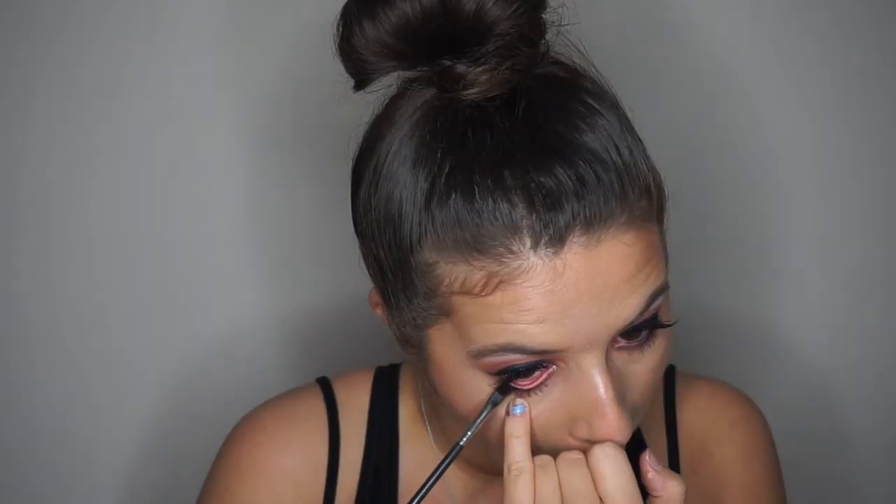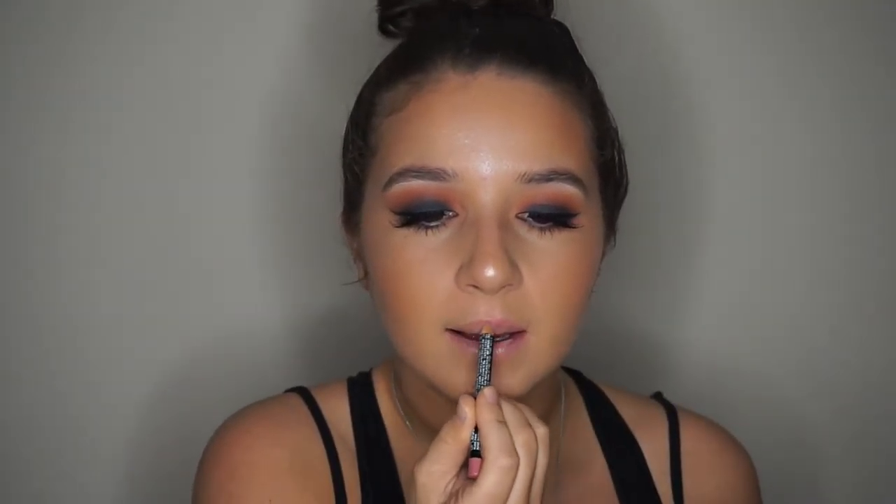Now I'm taking my Too Faced Mascara and applying that to the top and bottom lashes. And then I'm just lining my lower lash line with the same gel liner.